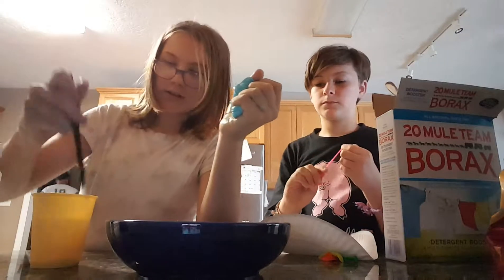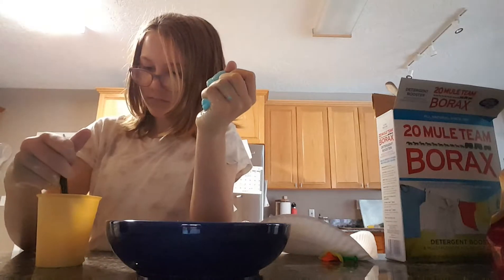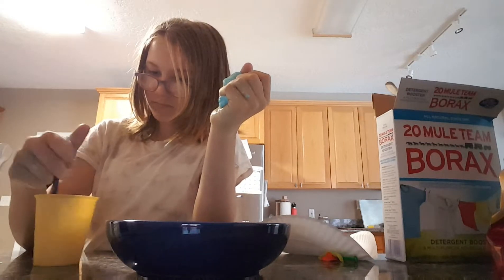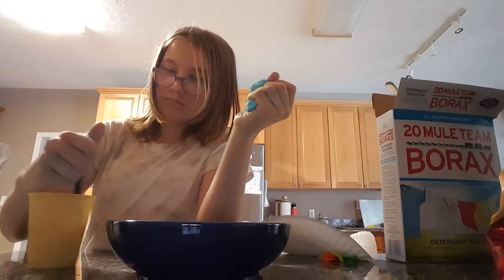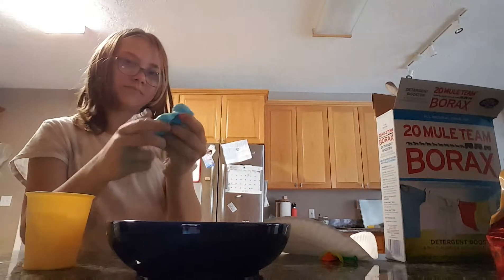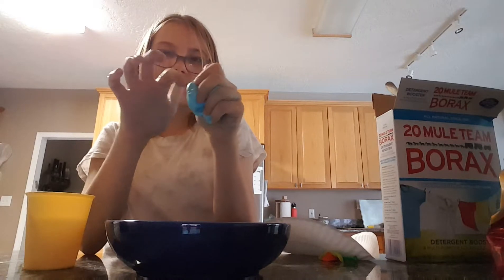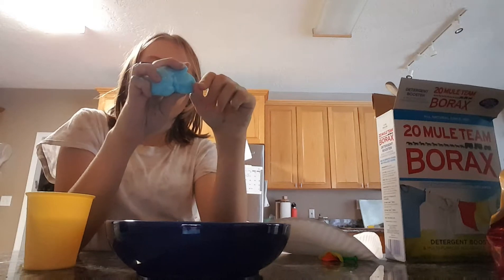Okay, I think I might need to mix this a little bit — there's a lot of water. He added a little bit too much borax, but that is icky.